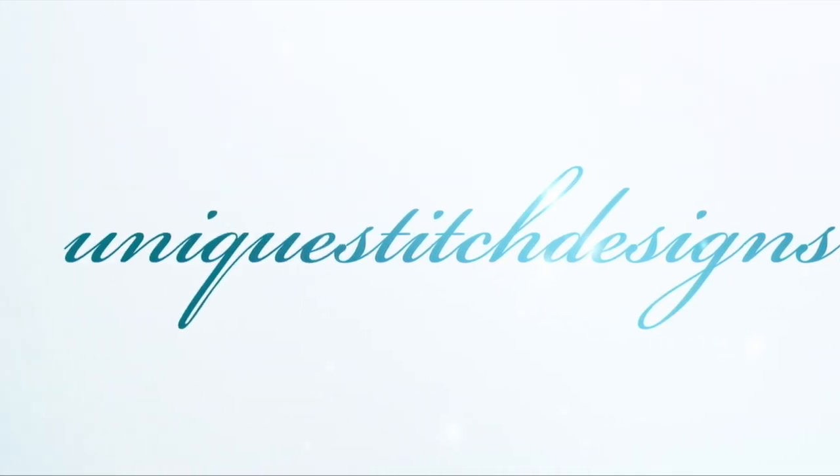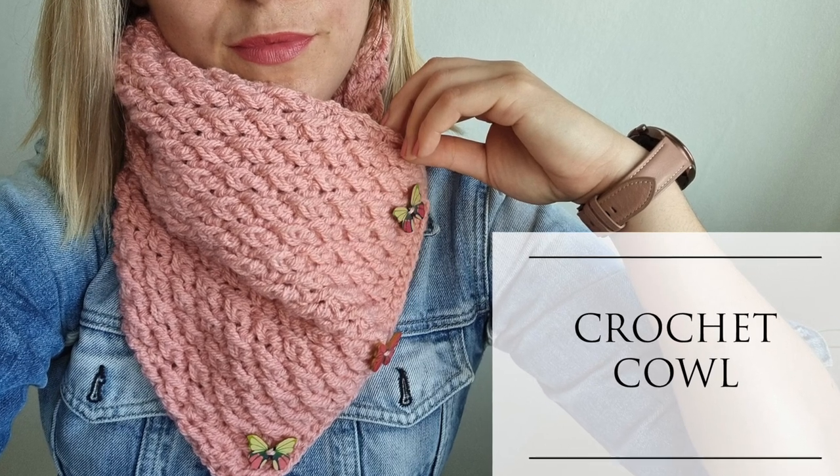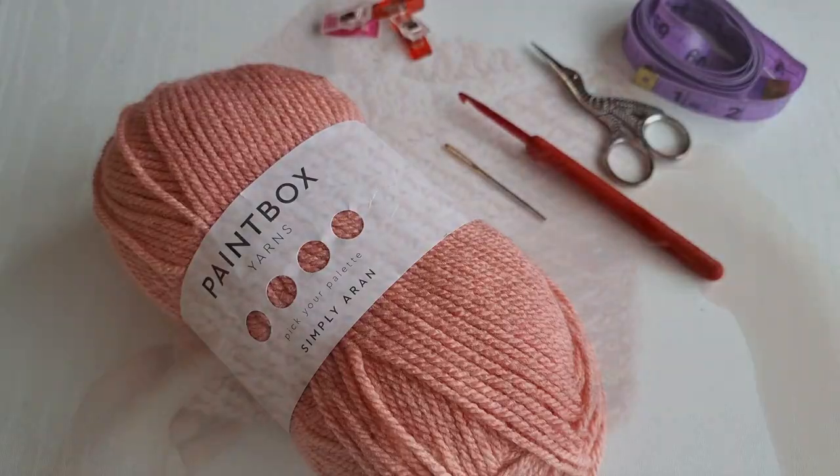Hello everyone and welcome back to Unique Stitch Designs with me Sylvia. In today's video I am going to show you how to crochet this beautiful cowl or neck warmer.